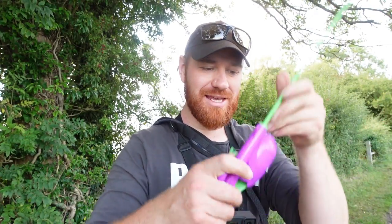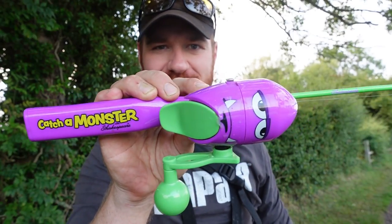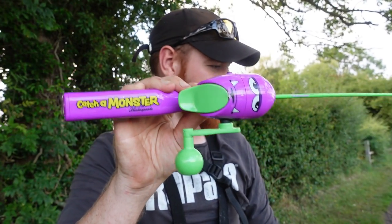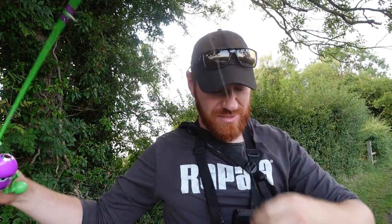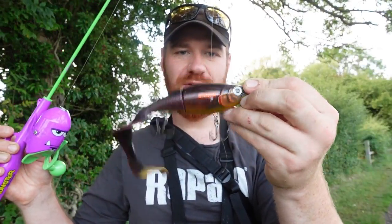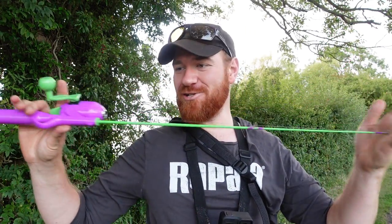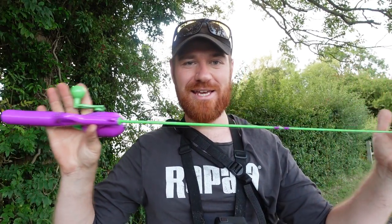Hello guys, welcome back to another video. From the title and thumbnail you know exactly what I'm doing today - using the Shakespeare Catch A Monster fishing rod and reel made for kids. It's two foot long and I'm attempting to use my pike baits: I've got some Rapala Otis, a Petto, a twitch bait, and a cheap topwater whopper plopper. I'm going to see if I can catch a monster on the Catch A Monster setup.